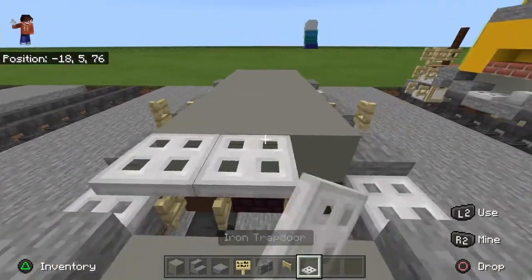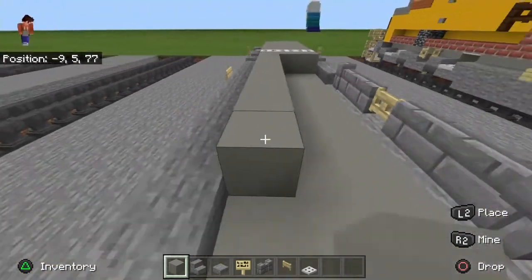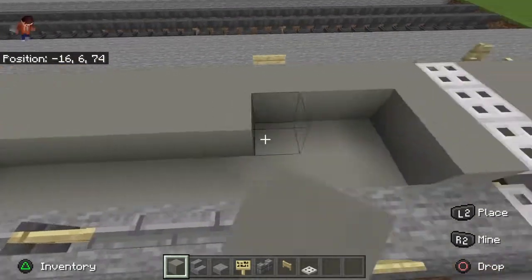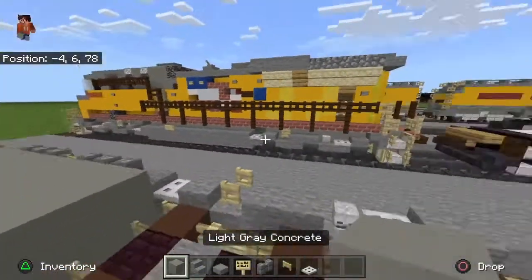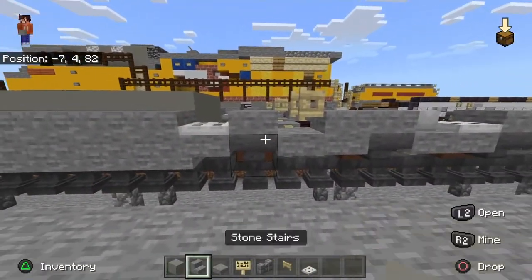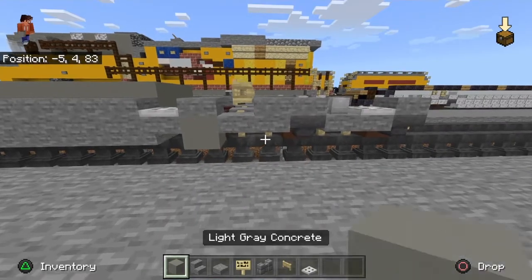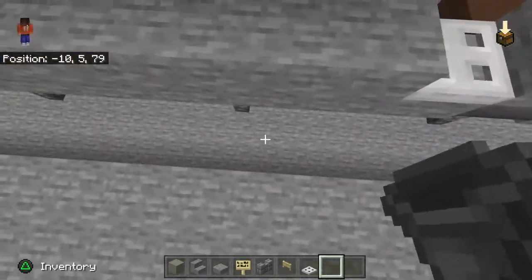Take your iron trapdoor and do that there. You can use a texture pack if you want. As long as it has these blocks, you can build this in any version — it just has to be a version that's at least added hoppers. You could probably substitute those. I just use hoppers because I like them.